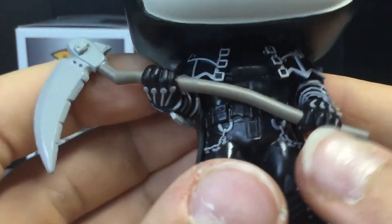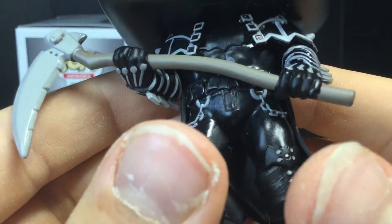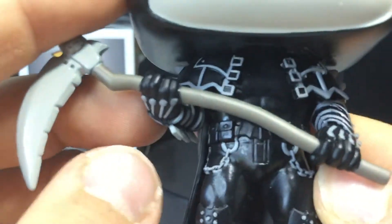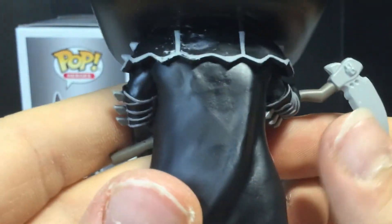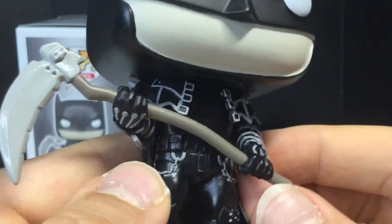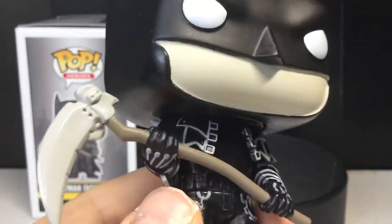And the silver paint — the gray paint, I guess — looks really clean, but I love how it pops, no pun intended. You can see the chains there, it just looks really nice. I really do like the look of this pop. I feel like people that look at it will be like, 'What the hell, why is Batman holding a scythe like that, and why does he look so weird?'